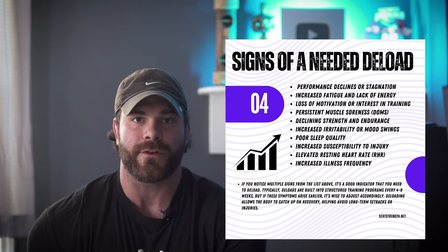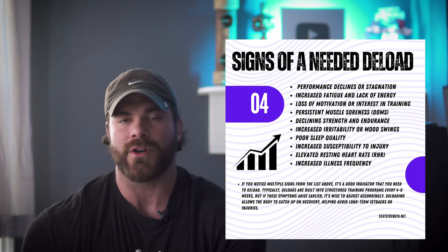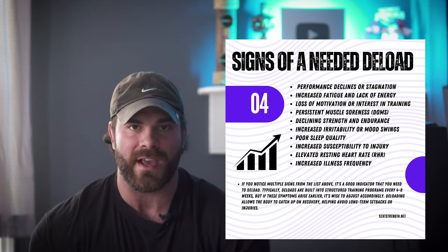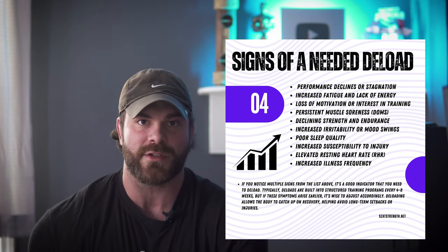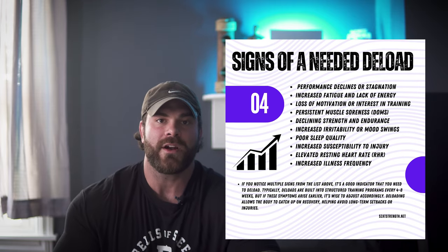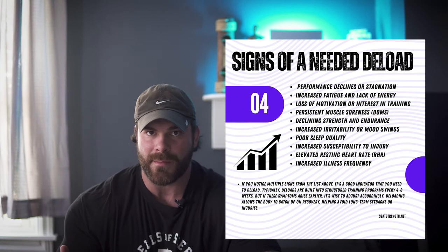The next sign is loss of motivation for training. I've felt all of these personally — when I've been training really hard and accumulating a lot of fatigue, as the low-stress period approaches, I start to lose motivation, or it becomes more daunting to get into the gym and train. If I know the weights I'm supposed to be hitting and I'm feeling that decrease in performance, I overall lose motivation. Another indicator is persistent delayed onset muscle soreness, or DOMS. If you are chronically sore and not recovering, that's a big sign.